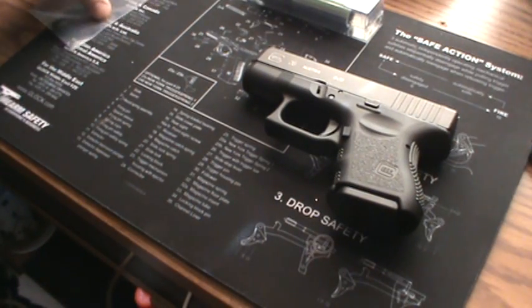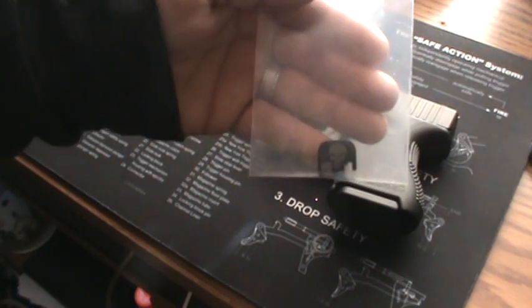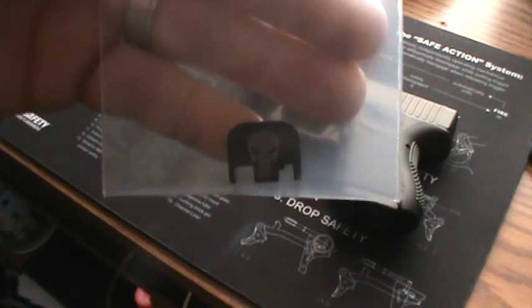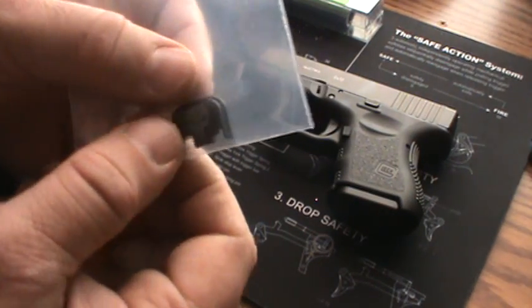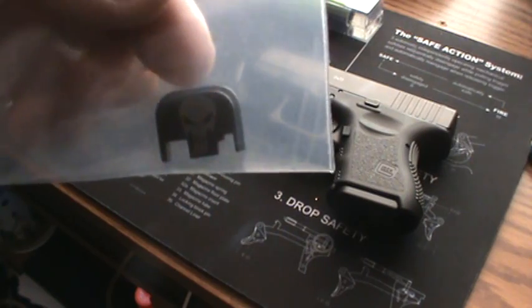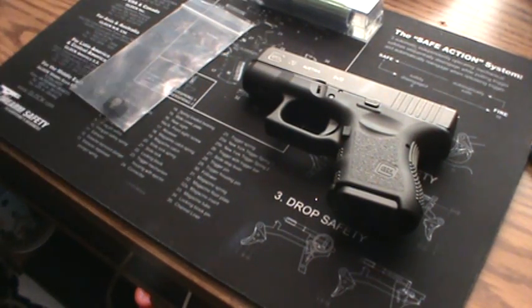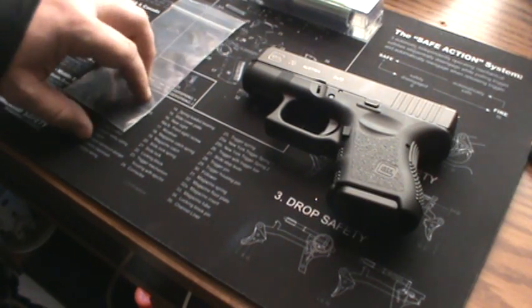The first thing we're going to do is upgrade the slide plate cover. You can get these anywhere from eBay to Rock Your Glock, and basically what it does is just adds a little flair to your gun. I chose the Punisher logo — it's about $20 generally anywhere you look, whether it be on eBay or Rock Your Glock.